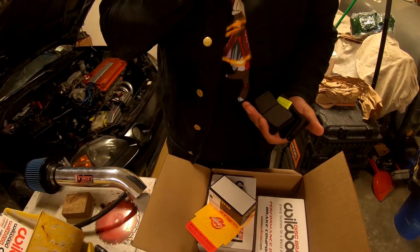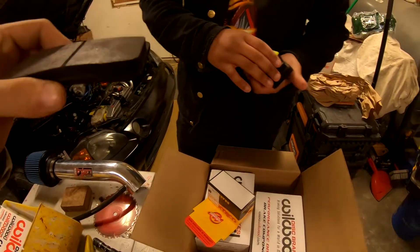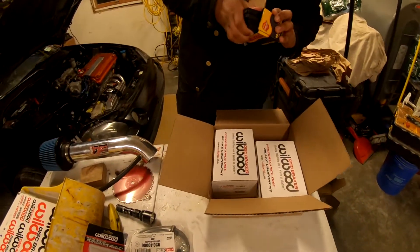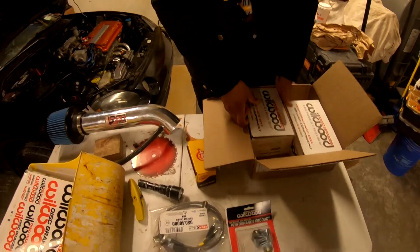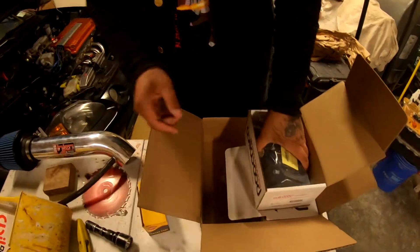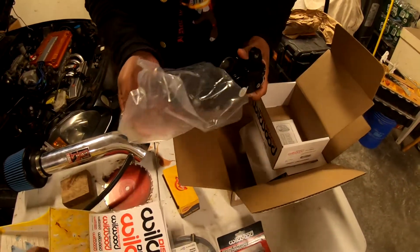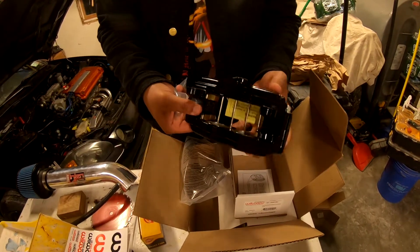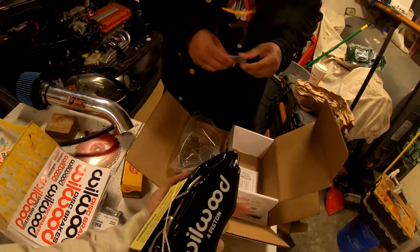I like that these brake pads don't smell like anything. The way these calipers are designed with these brake pads — four piston. Did you have to shim these? No, this is a direct bolt-up kit, no shim involved, and they'll center themselves. Oh wow — that thing is amazing, so fancy! Honestly it's not that heavy. You didn't want red?